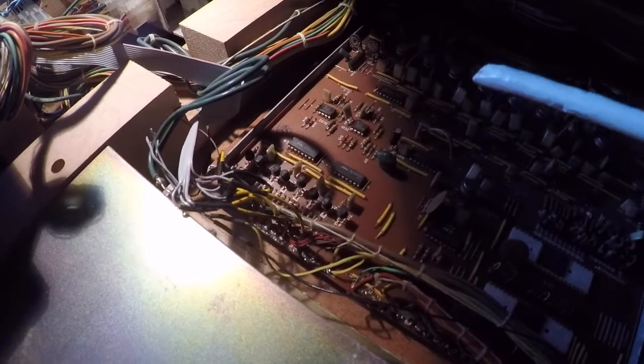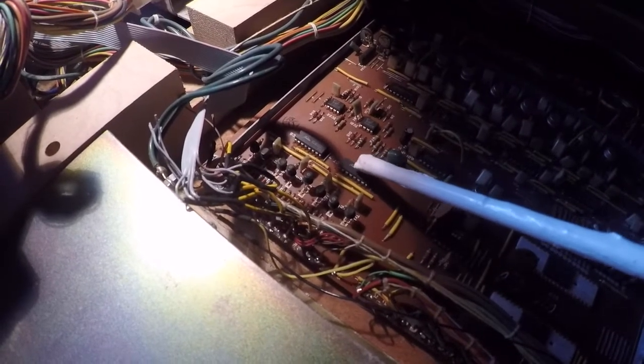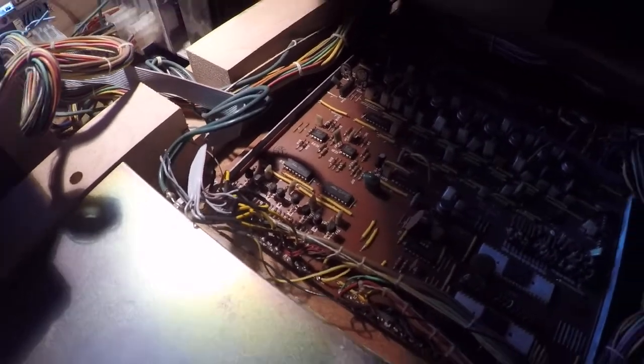Every other voice is working, and it seems to be a part of IC7. So I'm going to have to dig this board out and change these two ICs, which I will be doing today.